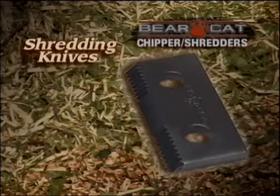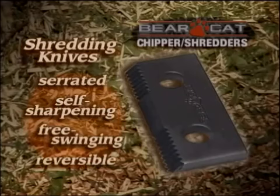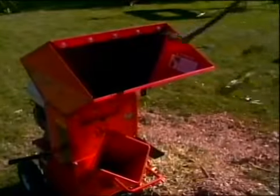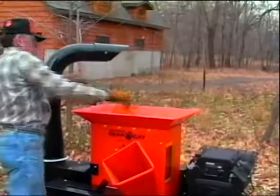All Bearcat models use shredding knives that are serrated, self-sharpening, free-swinging and reversible. They are heat treated for strength and durability and are considered the best in the industry. They surpass the flat hammers when it comes to cutting stubborn debris, and for better performance, Bearcat staggers the pattern of the knives.